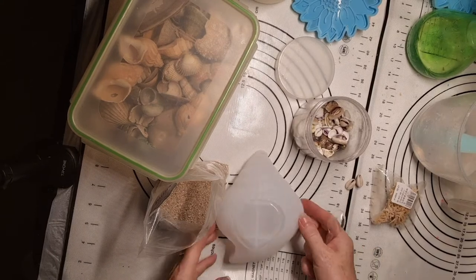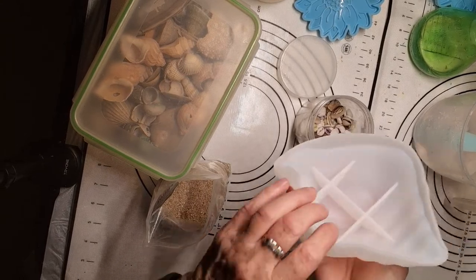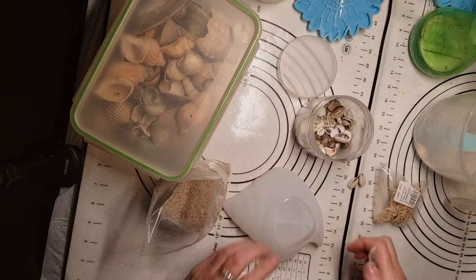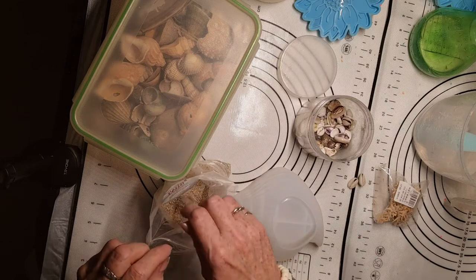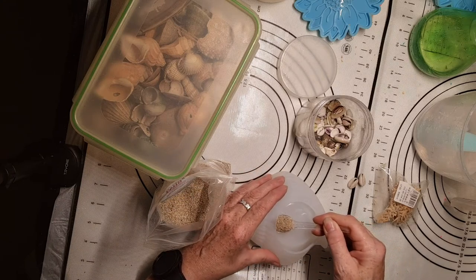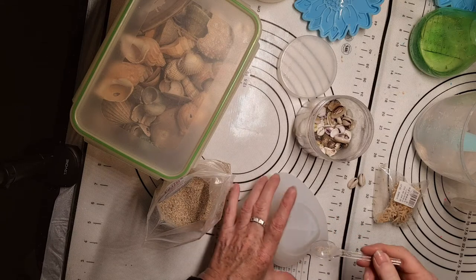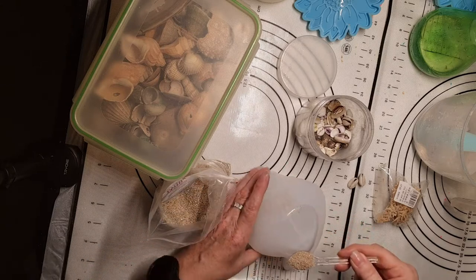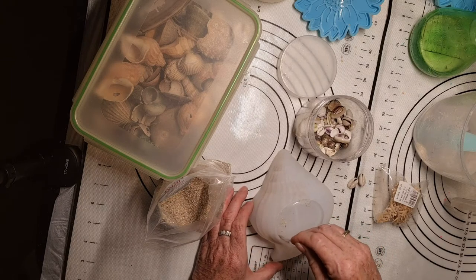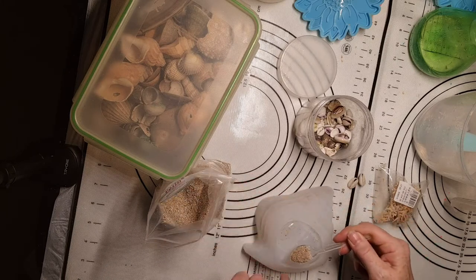Hello everybody. I'm going to have a go at doing this seashell. Basically, once you've done it, you can put potpourri in it, or use it as a soap dish, or something like that. So I'm going to put some sand in. I'm wondering whether to mix the sand up - no, I'm just going to put the sand in. I just want a little layer down the bottom. I've already sprayed my mould with silicone release. I do try to do that when I remember.